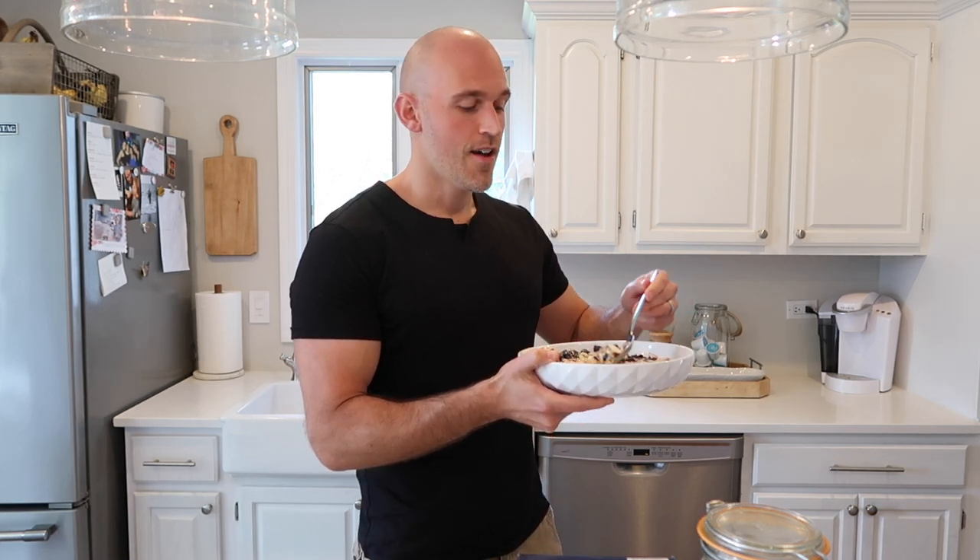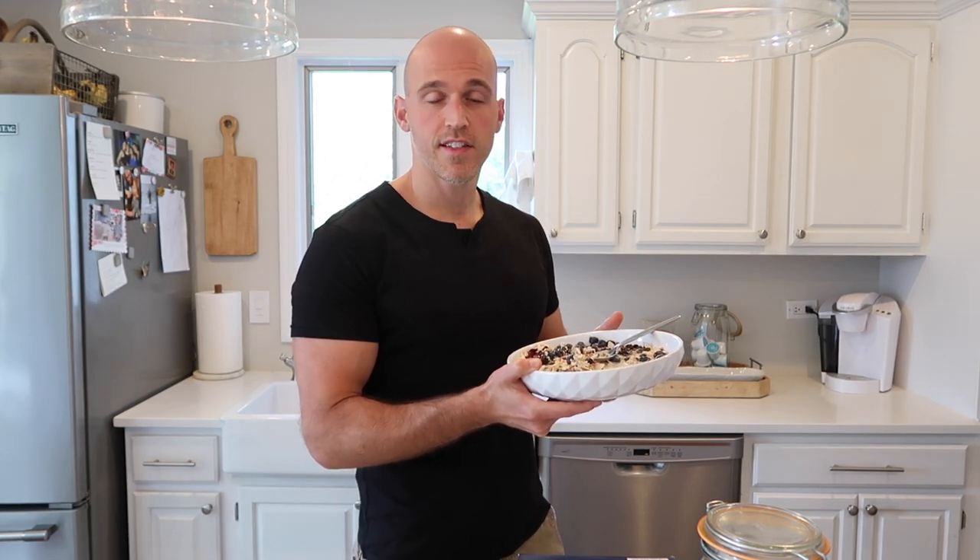I'm about to go enjoy this delicious bowl of heart-healthy, high-protein cereal. Before I go — if you try this recipe, let me know down in the comments if you like it, and let me know if you want to see more recipes because I have plenty more to share. Talk to you later.